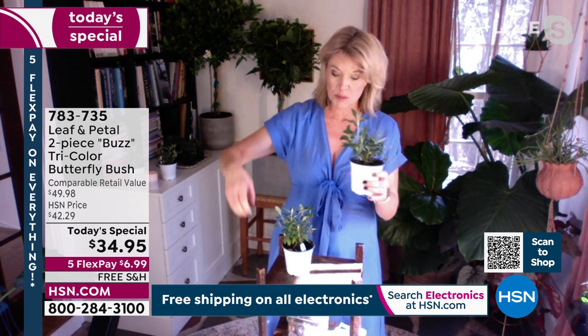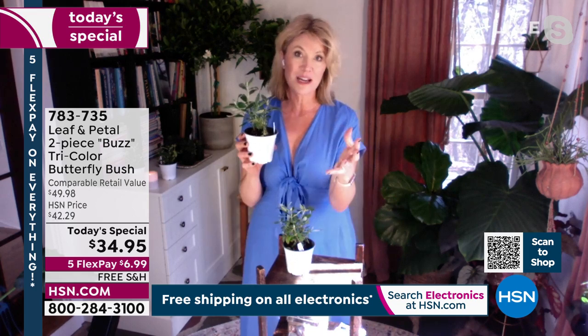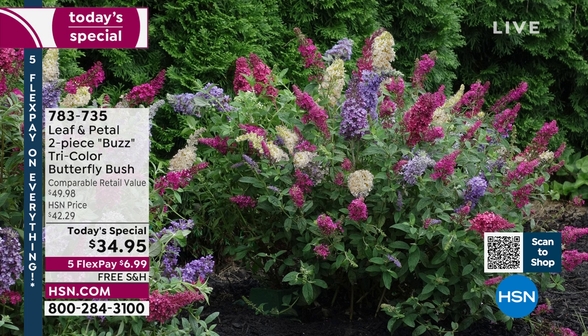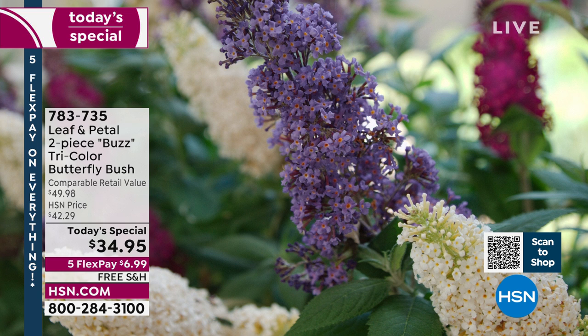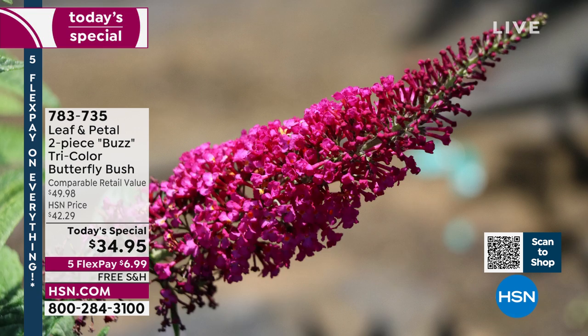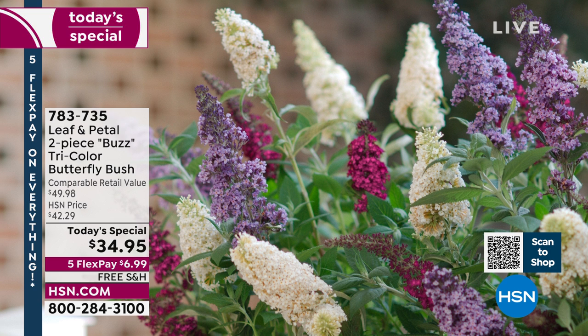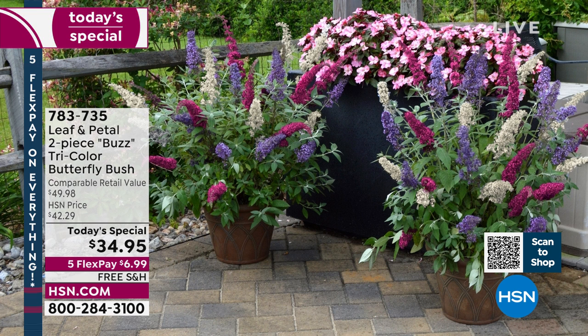You're going to get two pots shipped to you, but actually six plants. They're growing in a small space and they inhibit each other a little, but you'll get substantially more than one plant — three root systems, three different plants feeding off each other. That's what gives you three different color bloom stalks. These bloom stalks are about eight to twelve inches, covered in little tubular flowers that smell amazing — like straight-out-of-the-bottle honey. It's an intoxicating, unique smell.